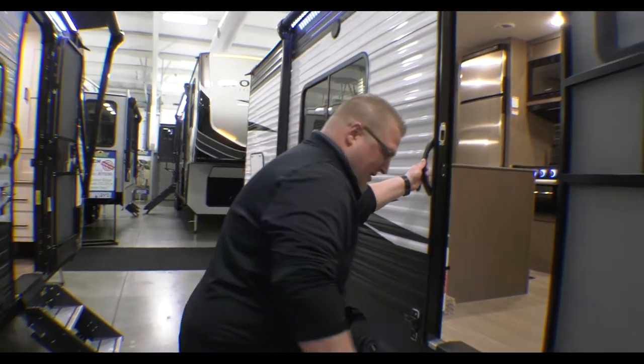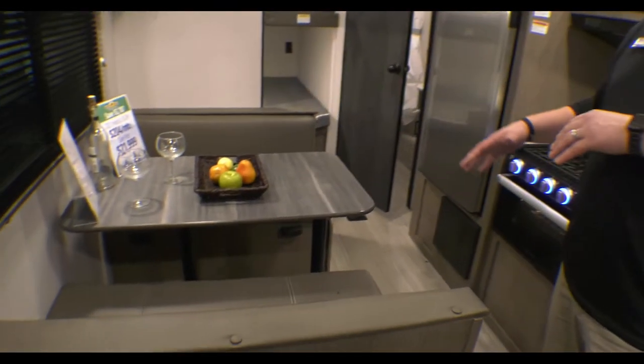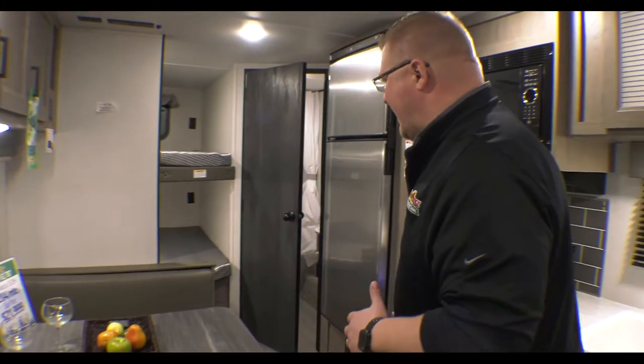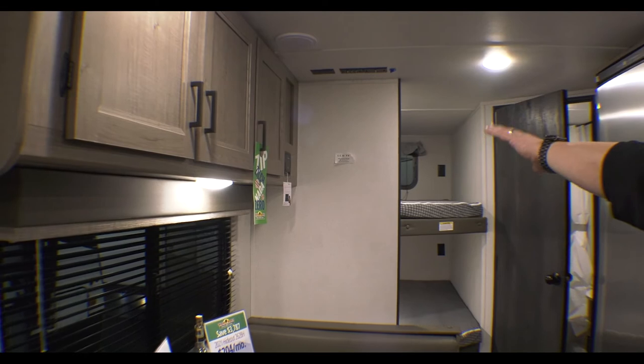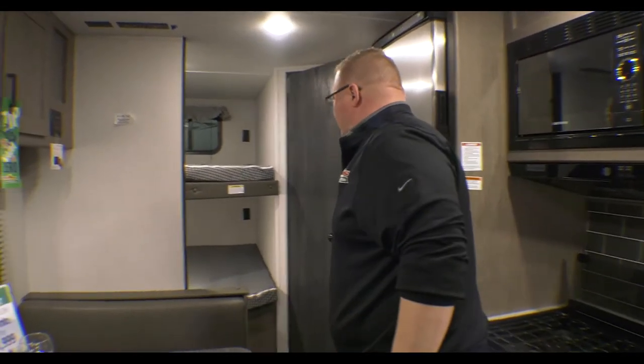Come on inside. Right when you come in the door and turn to your left, you're going to see your big dinette. You can easily fit four adults, and this does convert down into a bed. You have storage above that. On the other side of your storage, you have a TV hookup and your AM-FM radio, which is Bluetooth compatible as well.